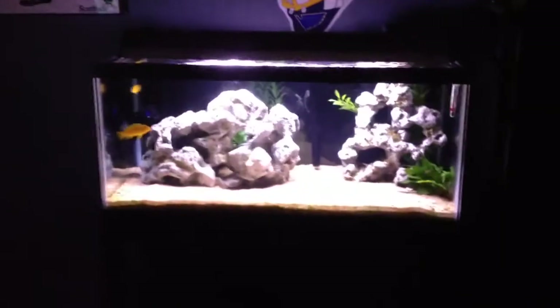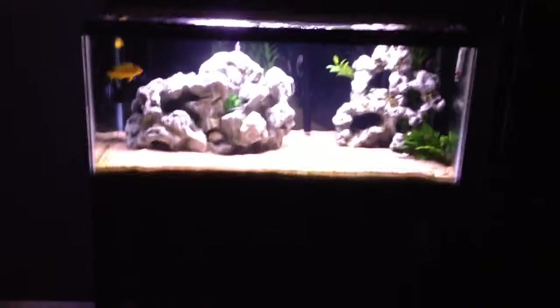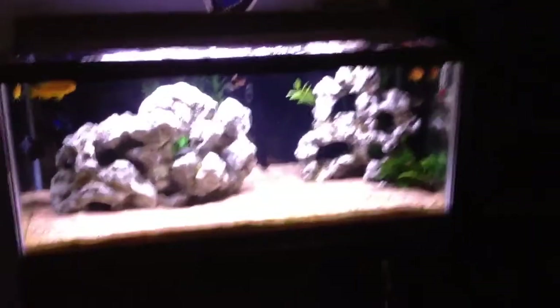Alrighty, so this is an update of my African Cichlid tank. There's been quite a few big changes going on.